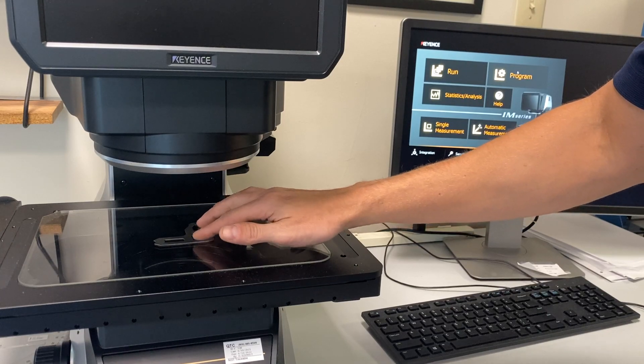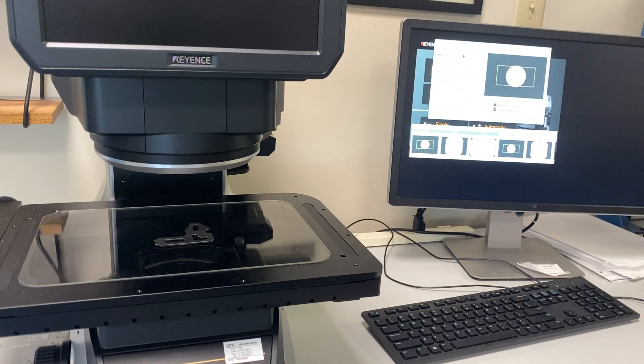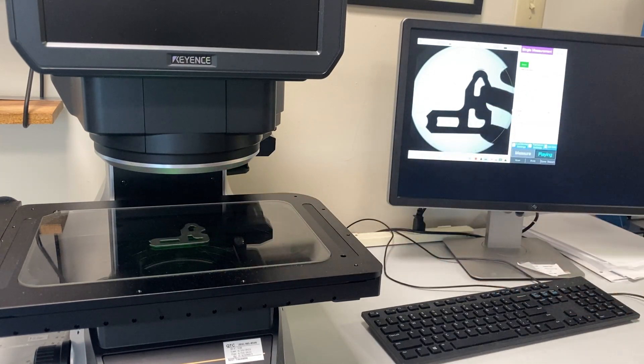I've already powered on the vision system. This particular unit allows us to see the entire part in one view, which is convenient for these types of parts. It's plenty accurate enough to measure the five points of a radius gauge.